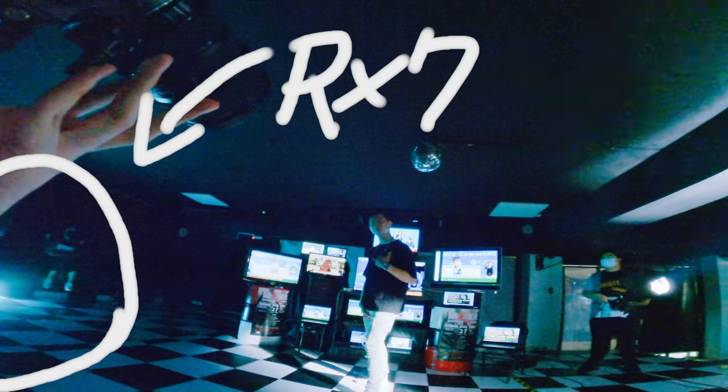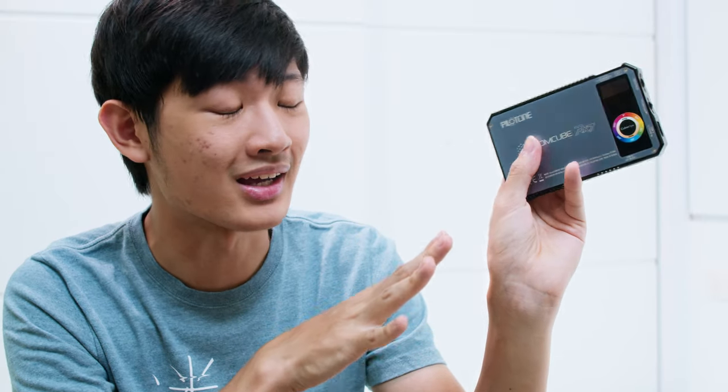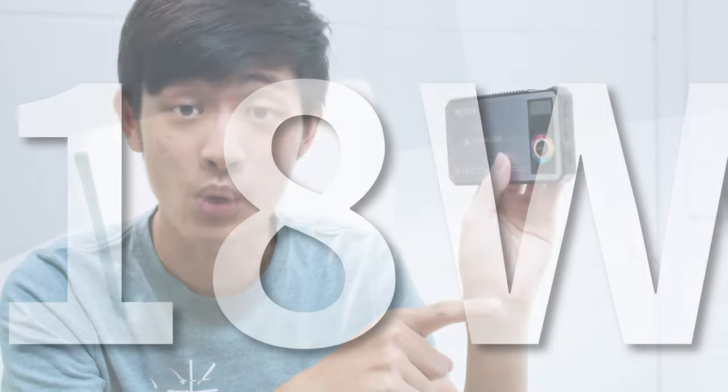Hi, my name is Kaiyuan. Today we're going to do a full review about this Atomcube RX-7 from PilotCine. This is a professional pocket light — kind of. I already used this light for over 4 months and I really love it. This is an 18W RGBWW 7-inch pocket light, and I think it's the brightest 7-inch pocket light on the market right now. PilotCine did send me this light for free, but I will still tell you all the pros and cons. So let's get started.